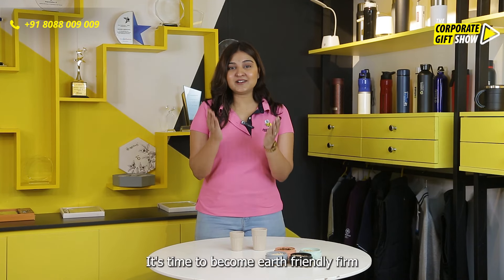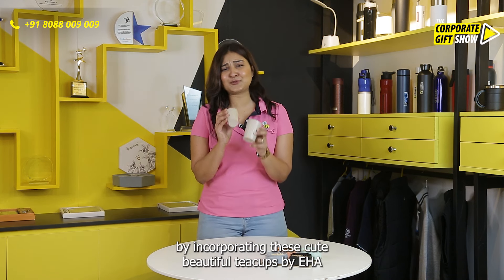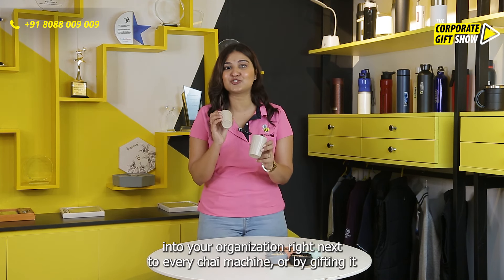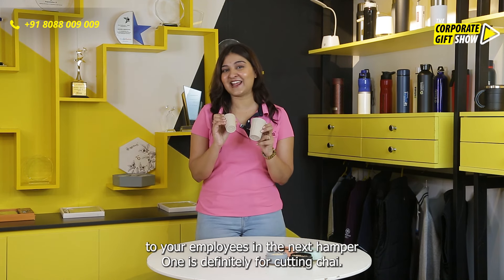It's time to become an earth-friendly firm by incorporating these cute, beautiful teacups by eha into your organization, right next to every chai machine, or by gifting them to your employees in the next hamper.